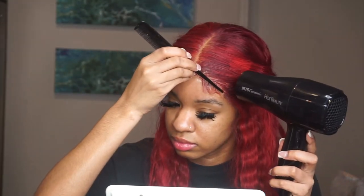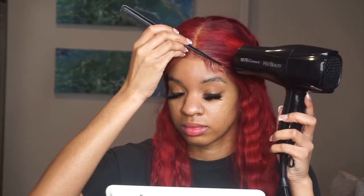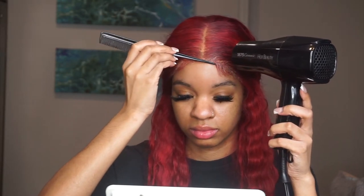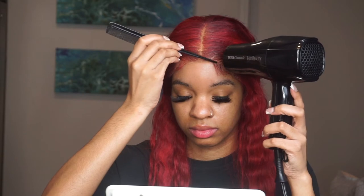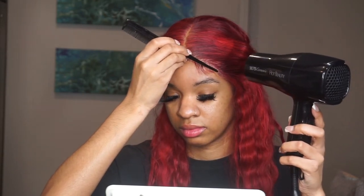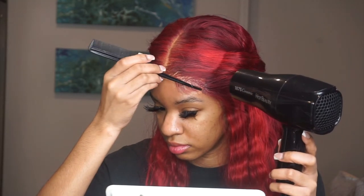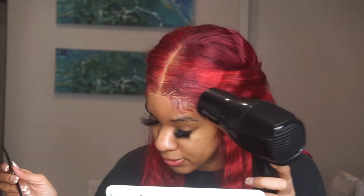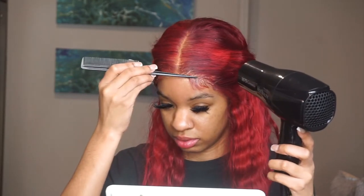I'm working in sections like the instructions say, then taking the end of a rat tail comb and really just placing the lace down, blow drying it on low heat and making sure it lays really nicely and flat. This is a lace closure five by five so it is a lot quicker and easier to lay — not that much lace. I actually like working in small sections though.